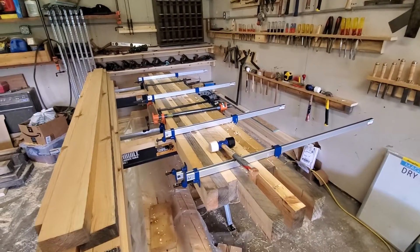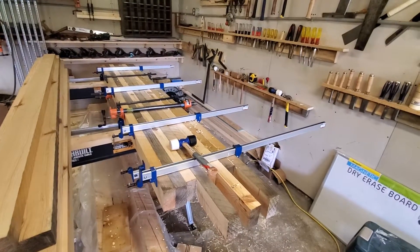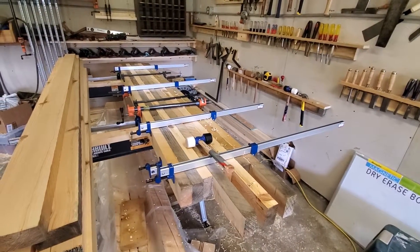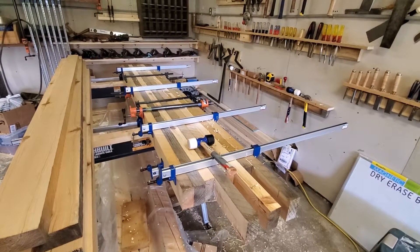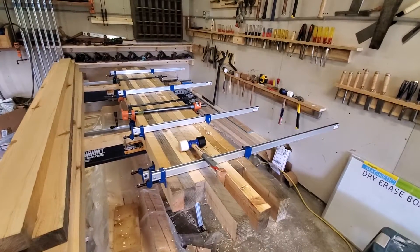Making two Paul Sellers woodworking benches. Glued up one set, clamped, let her dry a day.